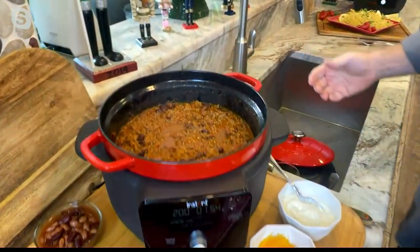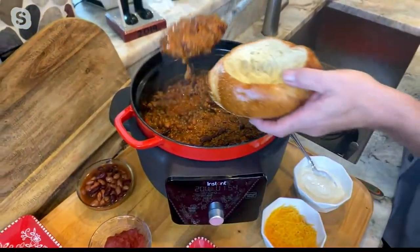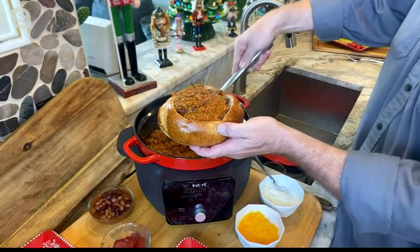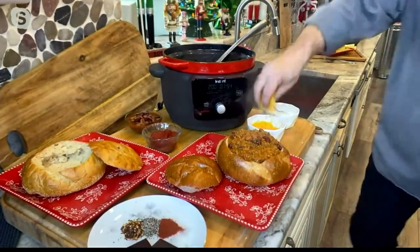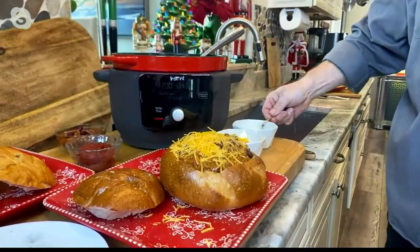One of the things we did on our comfort food episode was actually chili. And this is exactly what we used on the show, because I can go ahead, sweat the vegetables, brown the meat, simmer it, and keep it warm — all in one enamel-coated cast iron vessel that I can take from oven to table anywhere I want.